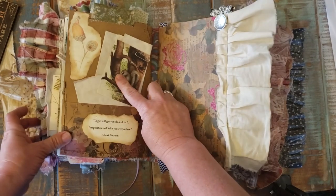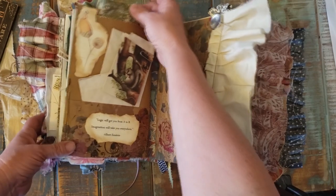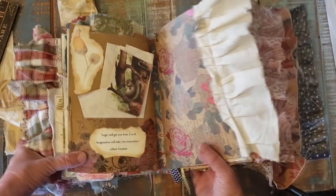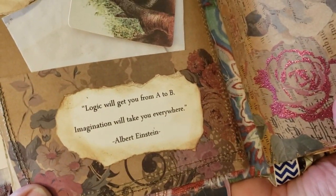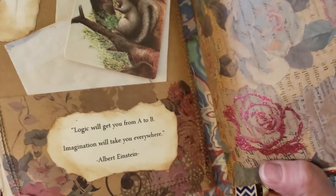On this side, it has a piece of paper and a picture of a squirrel with a little tab on top with some fabric. There's a quote — see if you can see it. It says: 'Logic will get you from A to B. Imagination will take you everywhere.' Albert Einstein.